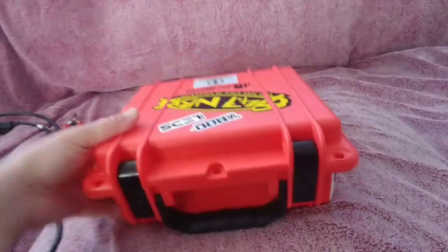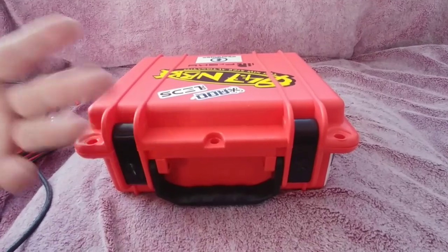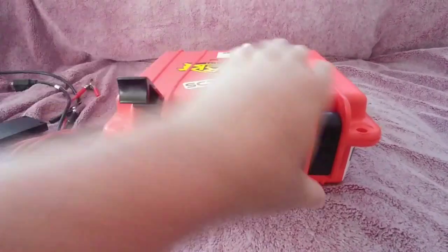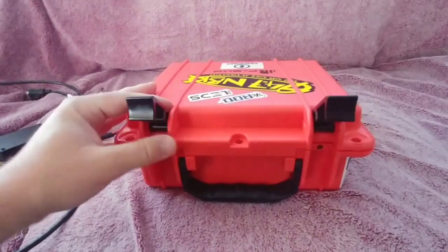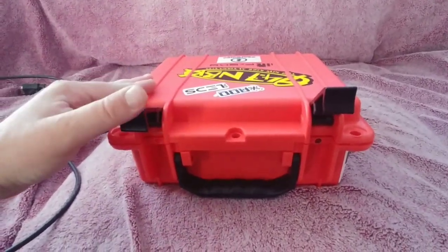This is my field charging case inspired by the Turtle Laboratories case I saw Botgrinder make. It's a Seahorse 300 case.